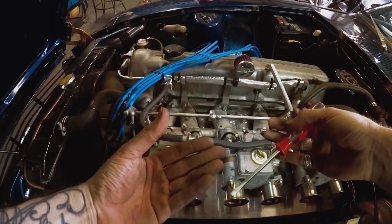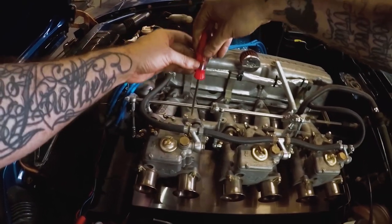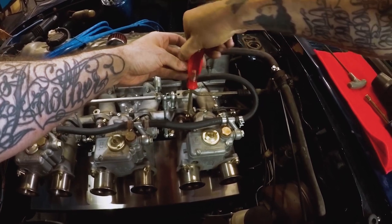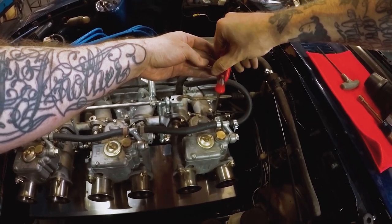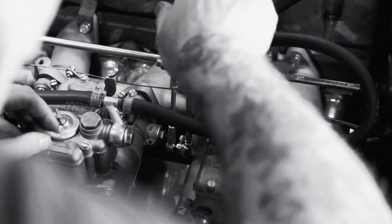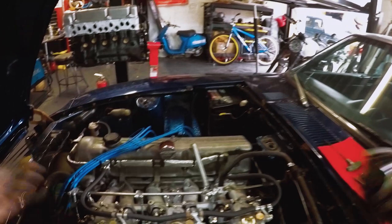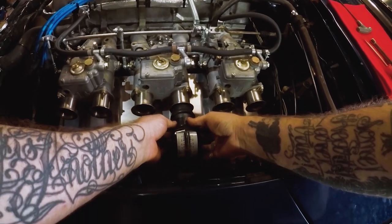We got in too far — the reason the car died is because the mixture leaned out too much. This tells us that the sweet spot for a good idle mixture is somewhere between the two rotations we just visited. So now that we're idling where we want it, just about 1,000 RPMs, a little under, we're going to check to see where we're at with our synchrometer.